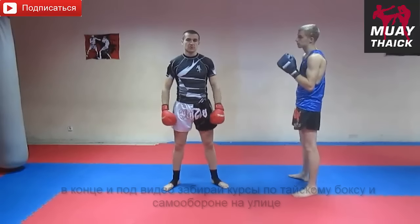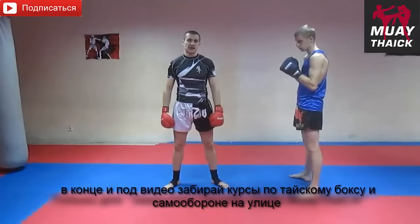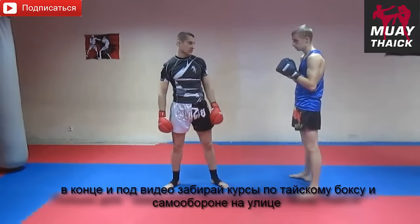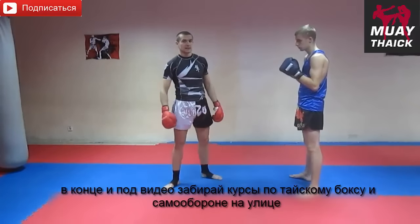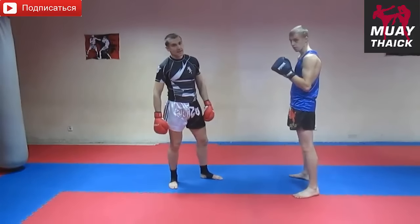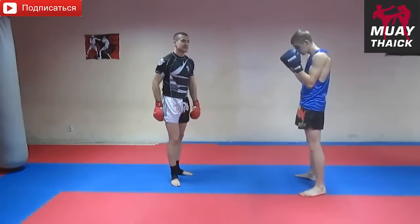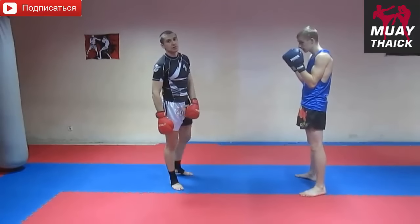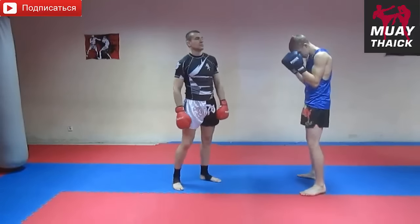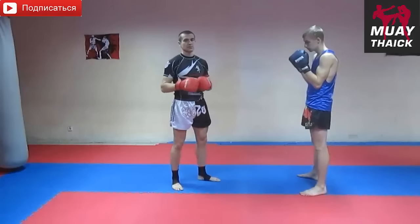Привет, бойцы! Сейчас покажу вам довольно интересный и довольно опасный удар ногой с разворота в корпус — именно в корпус. Этот удар наносится обычно дальней правой ногой, пяткой, в область печени противника. Очень интересный удар. Нокаутов этим ударом немного, но он очень сбивает дыхание и заставляет противника опускать руки.